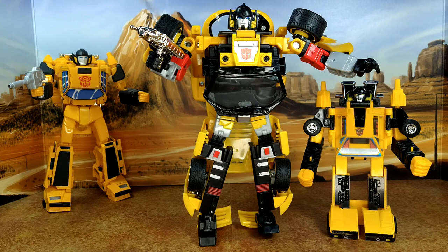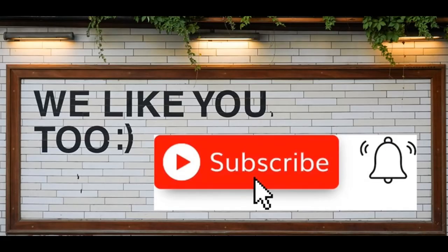The next review is going to be Sideswipe from the same Alternators line, so I'm eager to see how the same vehicle mode translates to a different robot mode. Overall, if you're a Sunstreaker fan this is a must. If you're not, you might have a hard time liking it — but for me it was absolutely worth it, and he's rare, so if you find him at a decent price, jump on it. Thanks for watching — please like, subscribe, hit the bell, and leave a comment. Remember: nothing in life gives you the right to be an asshole. Take care.